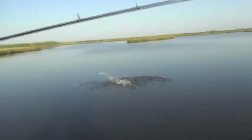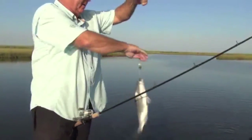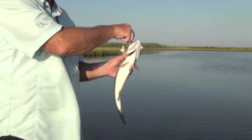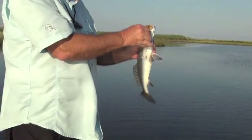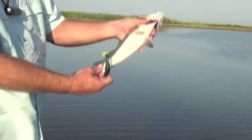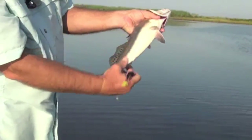There he is — got him! Well, that ain't a red, that's a trout! Look at that chunky trout. That goes to show you — a lot of people don't think trout will hit spinner baits, which is totally wrong, as you can see. That's a really fat trout. Look at how fat that is.